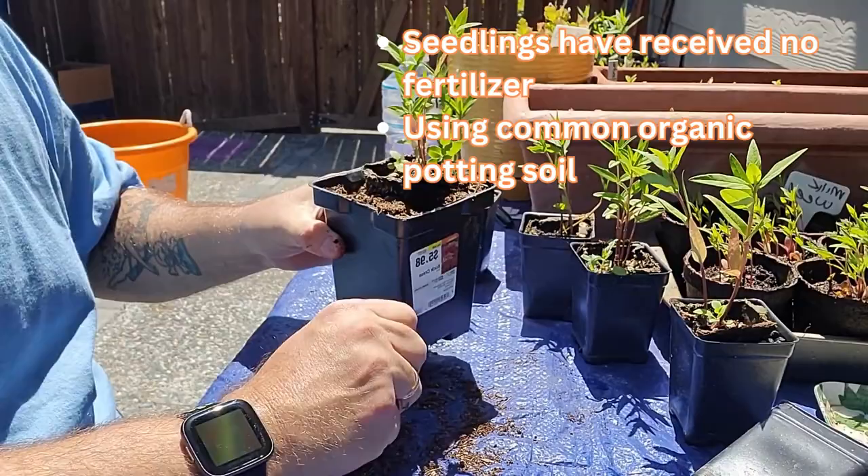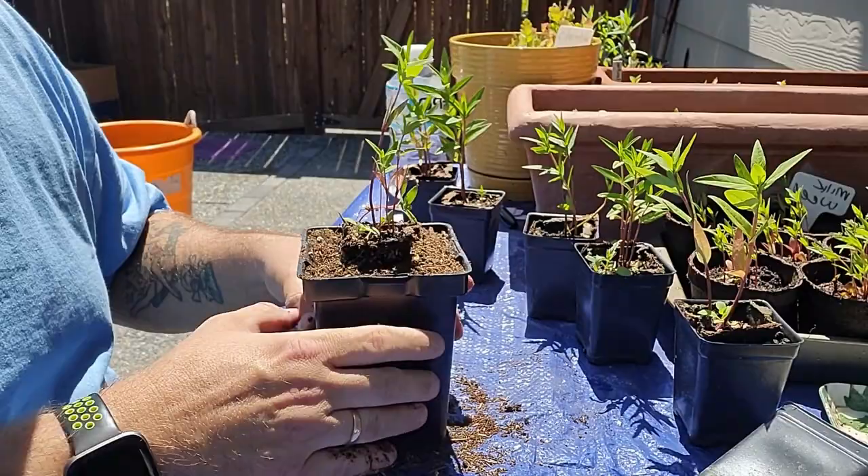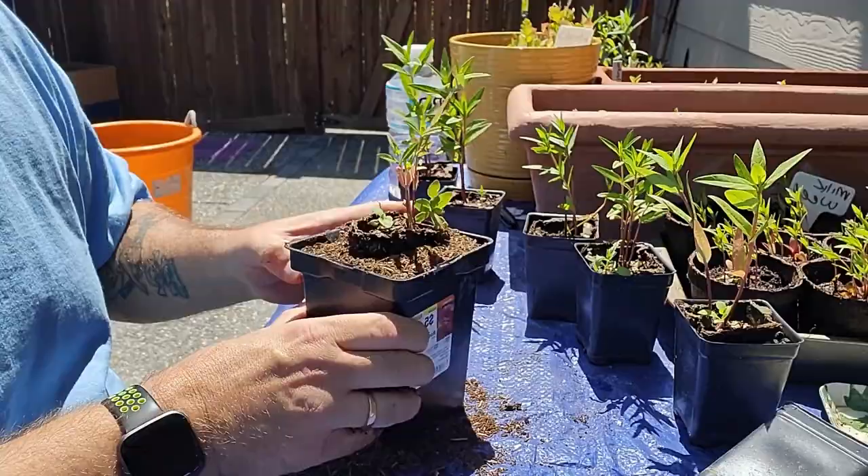There's no fertilizer — just some regular potting soil that I'm using here. There's nothing special, no fertilizer or anything. And we're going to do another one, kind of speed it up.